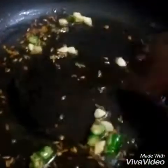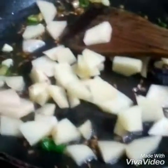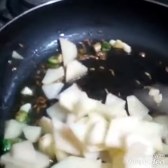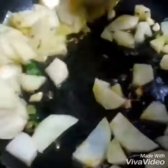Now you can see garlic and green chilies are done and now I am adding potatoes in it, and some turmeric powder. Now I am going to cover it and let it cook on low flame.